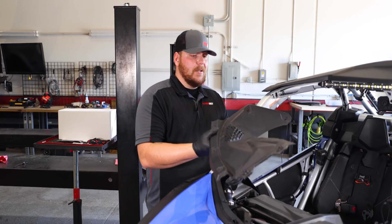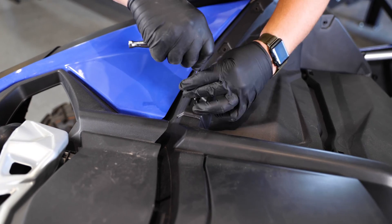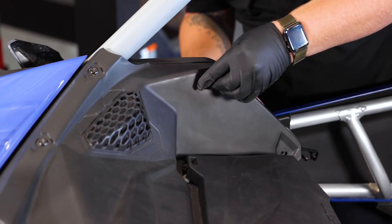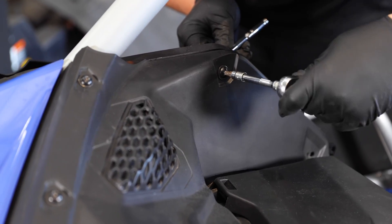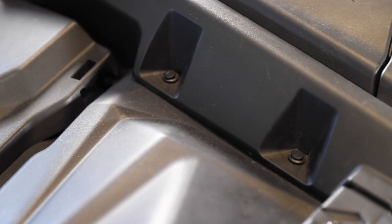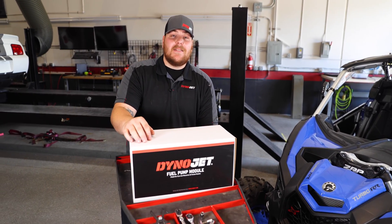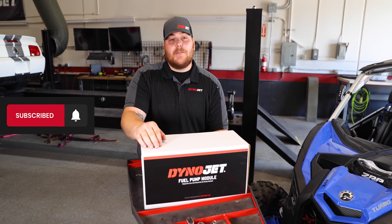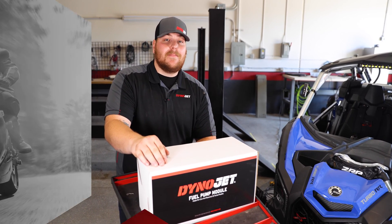The last step is just to reinstall the top cover, and then we're done. The install process is complete — it's really not too hard, it's a pretty easy install. Hopefully this video helps you guys out. If you found this video helpful, give us a like and subscribe to our YouTube channel, and for more great X3 products check us out at dynojet.com.